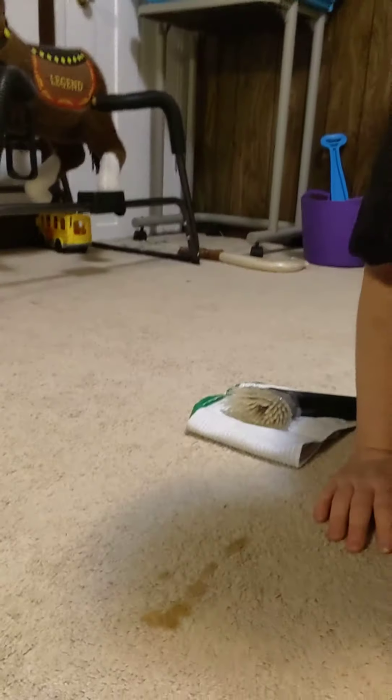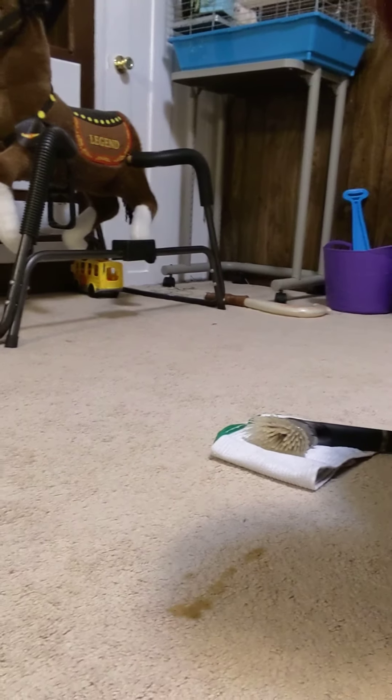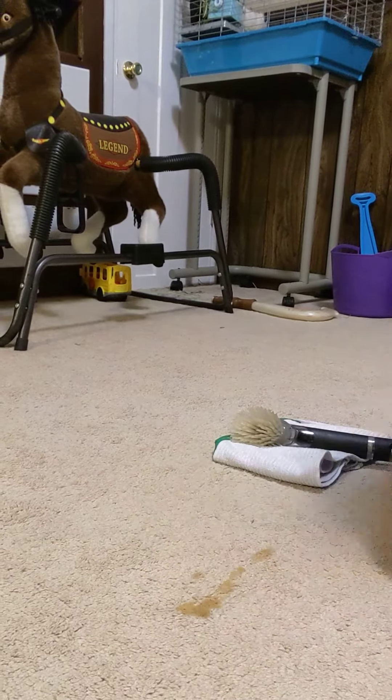This is pretty typical in a day here — this is just applesauce on my floor.